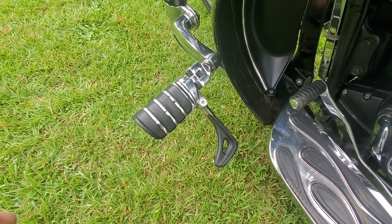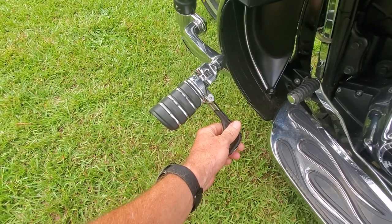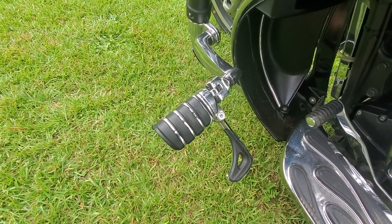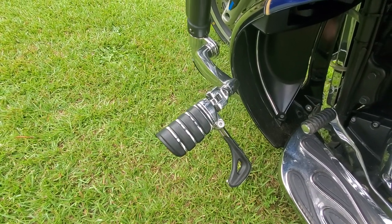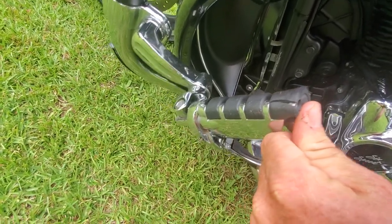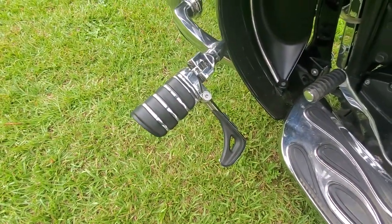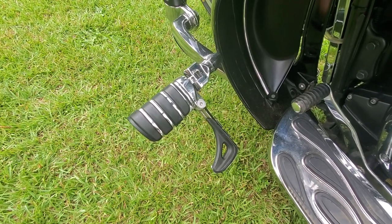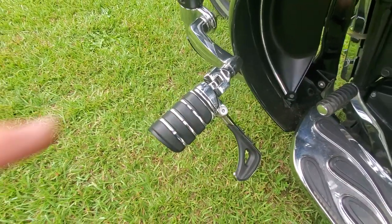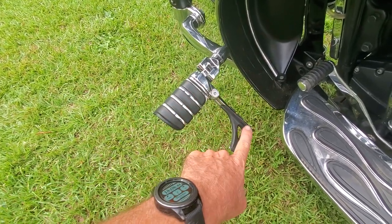This is a Kuryakin stirrup highway peg. I don't know what they run anymore — prices are just so crazy. It's probably around $100 to $150 new. These actually came used off eBay and I probably gave $75 for the whole setup. The good thing with this particular style is it hasn't been copied — the Chinese haven't copied this one.